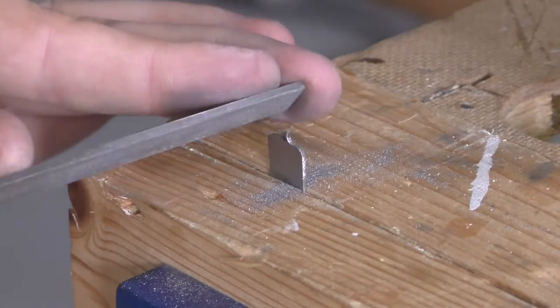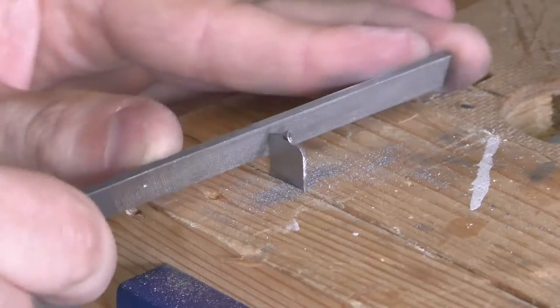Hi and welcome back to Wobbligogs Workshop. Today I'm going to improve my inlay cutter and make a simple handle for it.